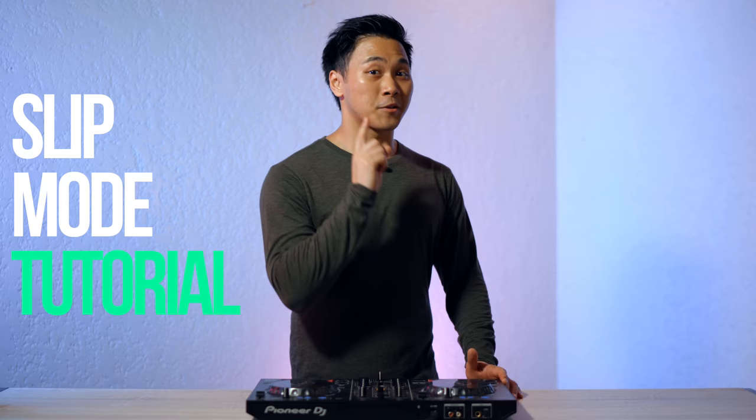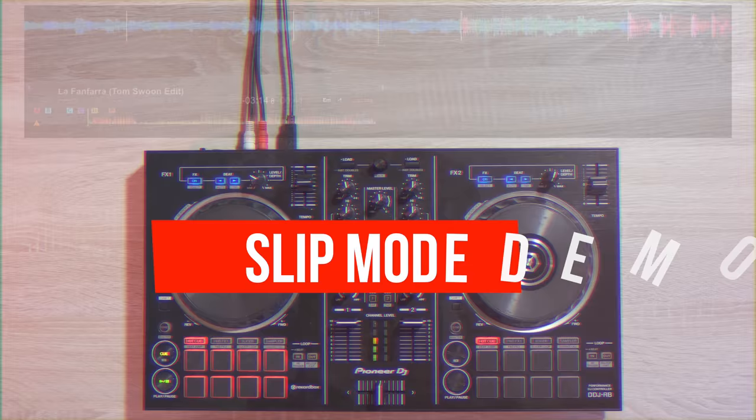What's up everybody! My name is DJ Carlo Attendido and today I'm going to show you how to use slip mode on any controller that uses Rekordbox DJ or Serato. Make sure to watch till the end of this video because I'm also doing a quick giveaway.